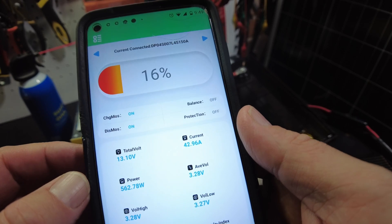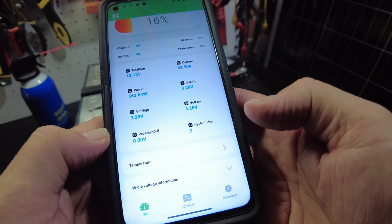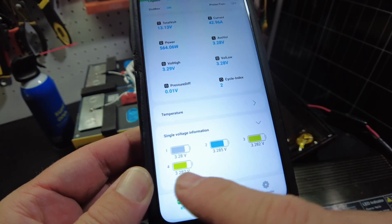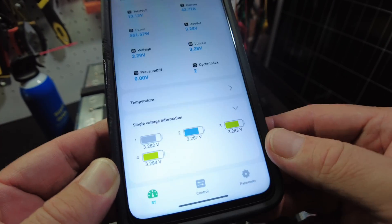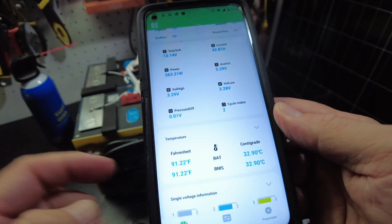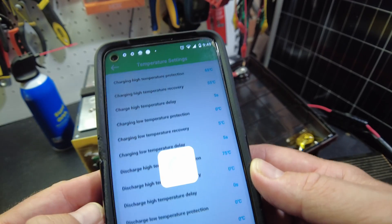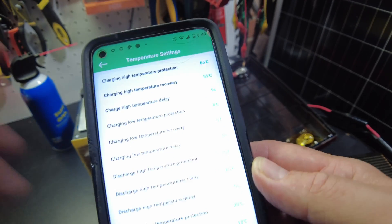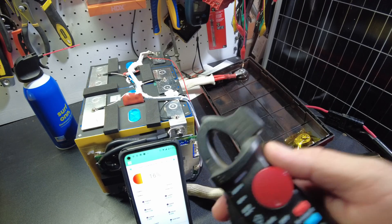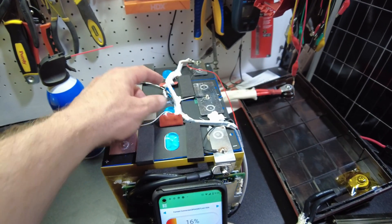We've got 43 amps going into the battery. We can see our cell-level voltages — all four cells are at 3.28 volts. We've got our temperatures and a bunch of parameters we can look at, including our temperature settings.